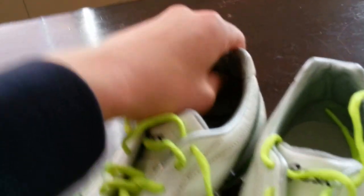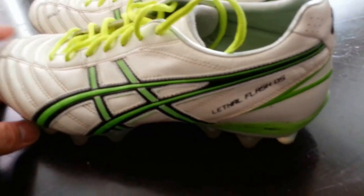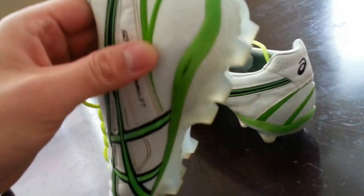The heel liner, I already talked about before, but it just grips your heel so well. You see how it digs in right there, and then you have this padding around, so it really grips your ankle very well. It's very comfortable too, which is what I like.